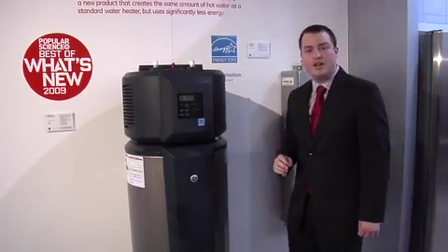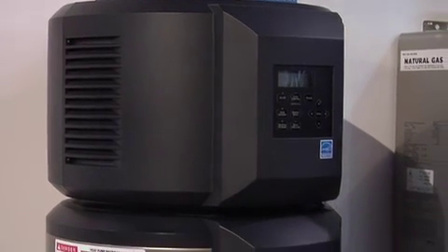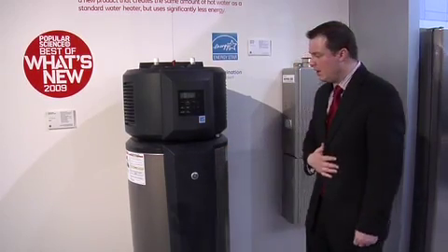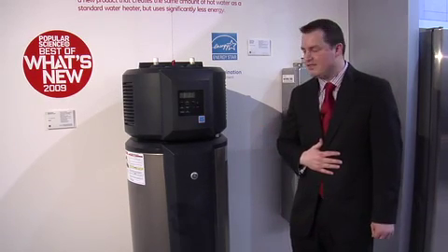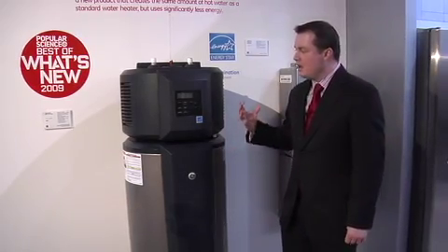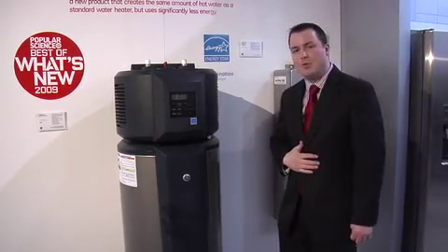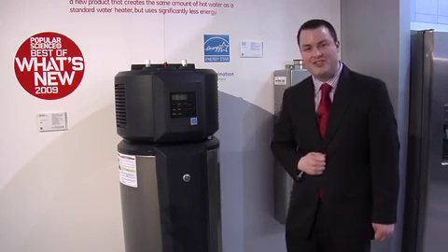The GE Hybrid Water Heater is also GE's first demand-response capable appliance. You can sign up for a program from your individual utility company in which they will provide you with a module. As the future comes, we're going to be faced with different tier pricing and different utilities in the marketplace. Appliances are going to be able to respond to signals from the electric utility to use less energy and save you money. This GE Hybrid Water Heater is GE's first demand-response-ready appliance, and it is in production today.